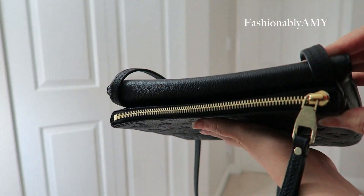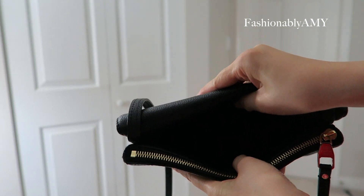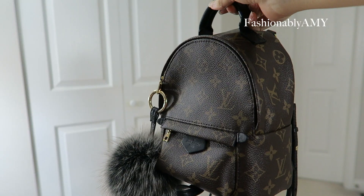This is the Twist in empreinte leather in the color noir, which stands for black. It's a small bag, but it's just such a functional bag for me — I utilize all the compartments. It works super well with the microfiber lining, so I'm not worried about scratching anything.